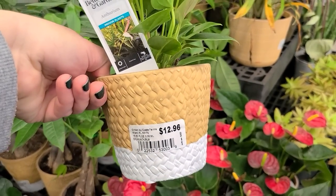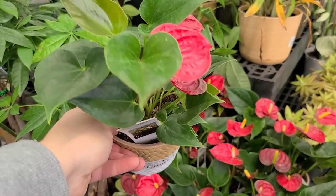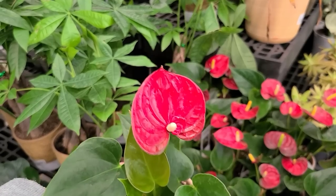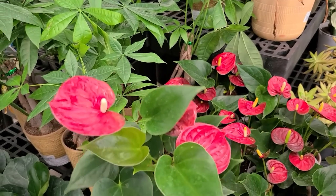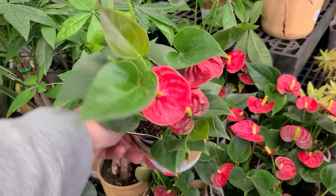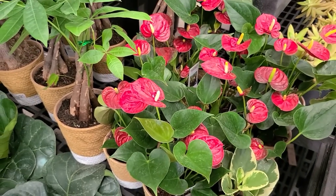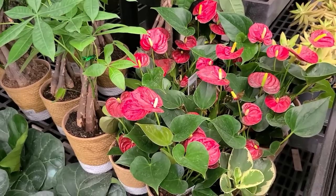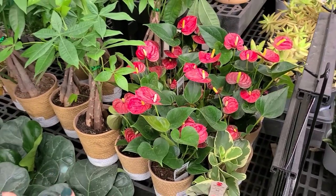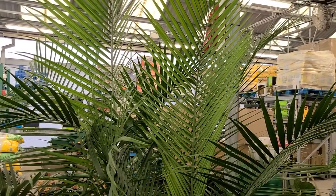They also have anthuriums in the same similar basket-type planter for $12.96 — shiny heart-shaped green foliage with a red heart-shaped bloom. These show up a lot around the holidays but would also be a great gift for Valentine's Day for someone who enjoys houseplants. They'll certainly last longer than a bouquet of roses, but you could also give someone a rose bush and that will last longer too.